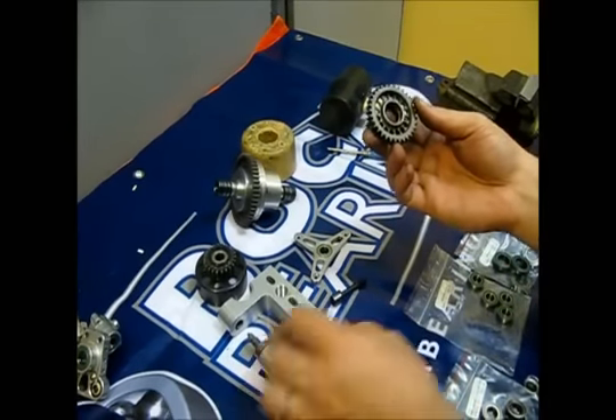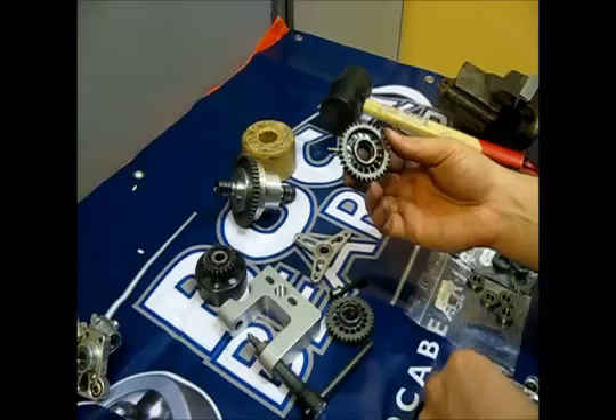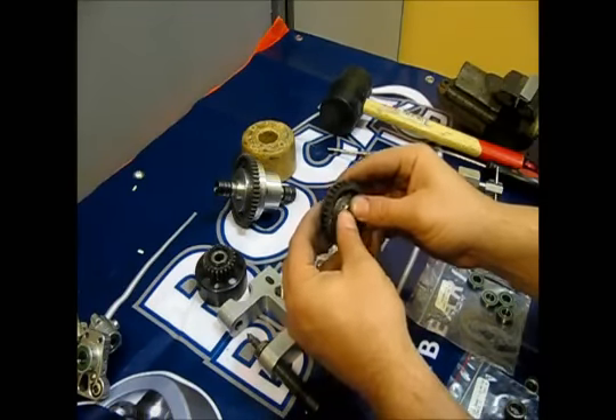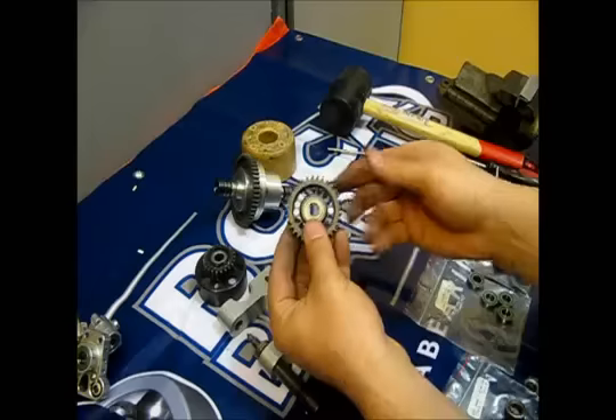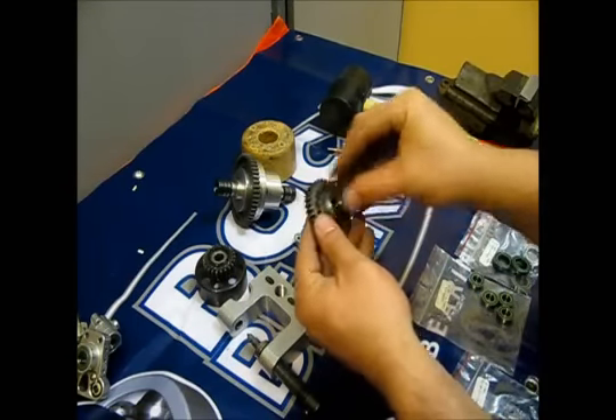For the central gears, it is also the same — the bearings should come in easily. See, one side done. Other side done.